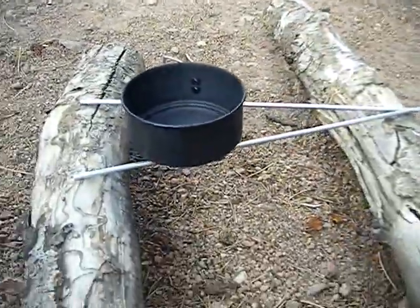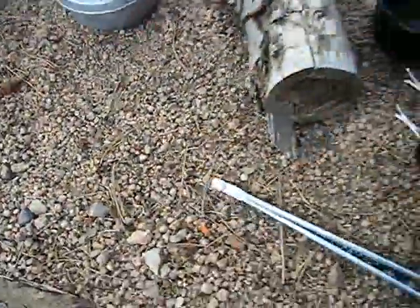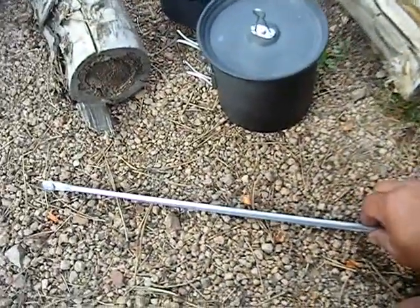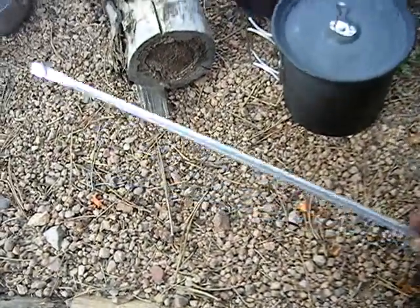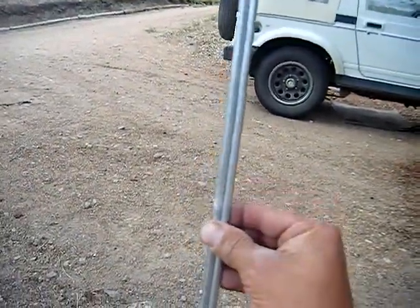When you're done with it, you just take your rod, collapse it down here, collapse it down, and as you can see it collapses down. It's riveted, so it's a very simple little idea. When you're going camping, you set it up here.